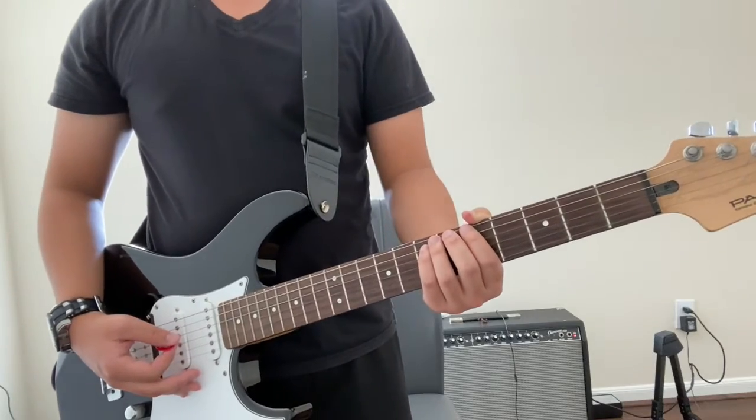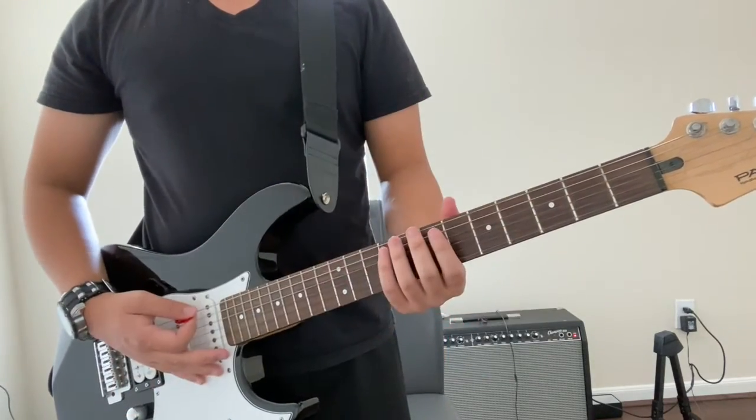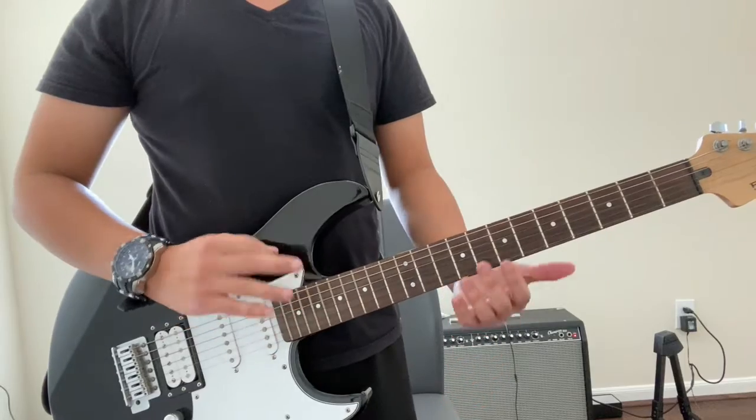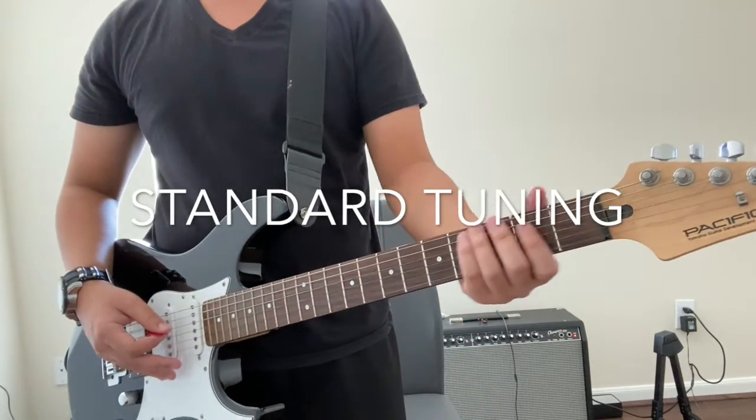In this video we are going to be doing Iron Man by Black Sabbath. The metal effect I have is on the screen right now. I'm using a pedal called Metal Zone, and you can get it for a couple bucks. Make sure your guitar is in standard tuning before we begin.